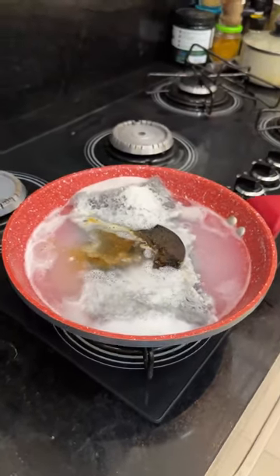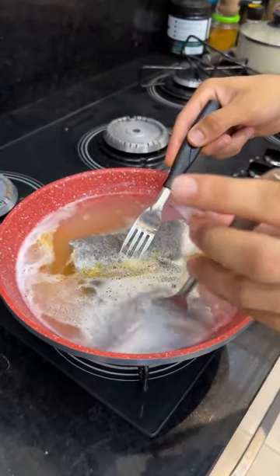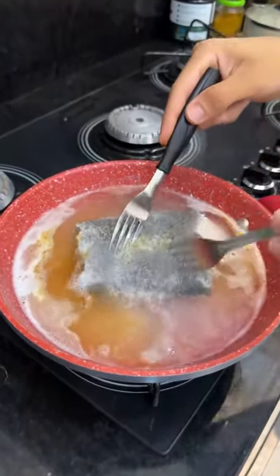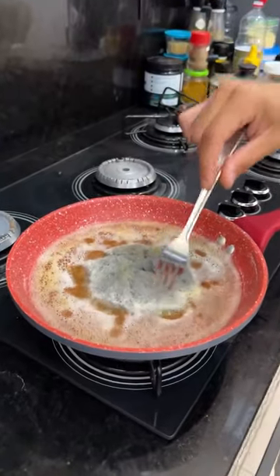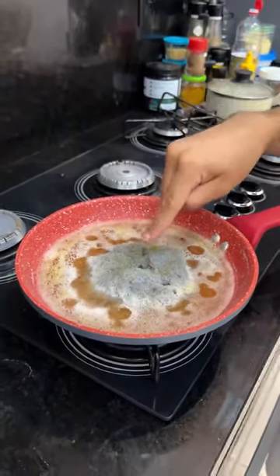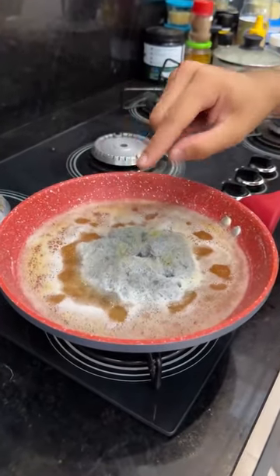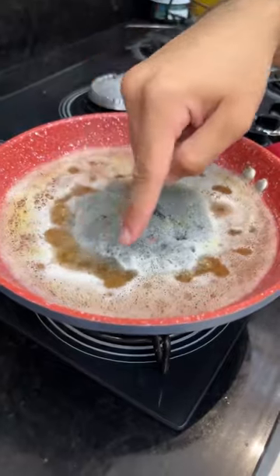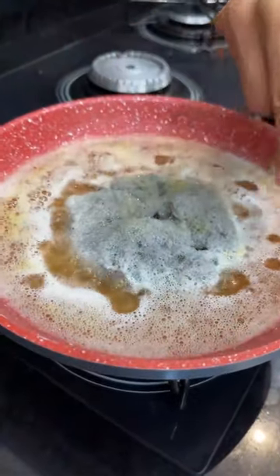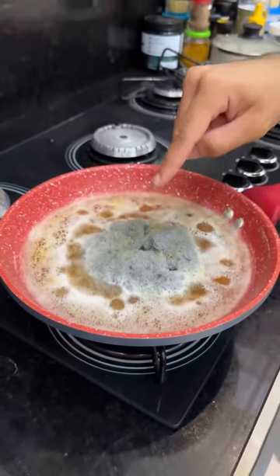Now we're going to close the steel sponge on top of this burner. After you've made a little bundle with the sponge the way I'm doing, you just have to leave it in the fire for about ten minutes. The chemical reaction that will take place will melt all the grease that's stuck to it. This will remove any grease and dirt, and this tip is suitable for steel, stainless steel, and silver items.